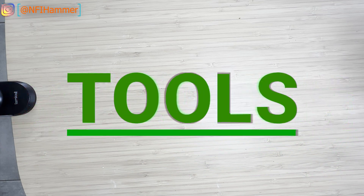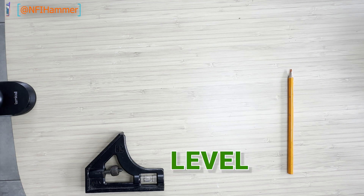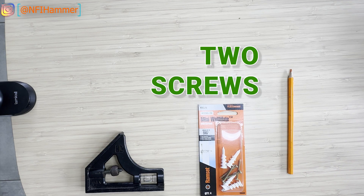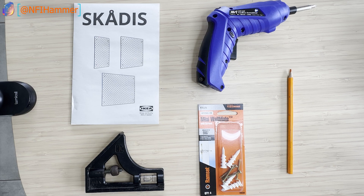To do the transformation you only need five simple tools. Firstly, a pencil, a level to make sure things are even, two screws, a screwdriver and a Skardis from Ikea.